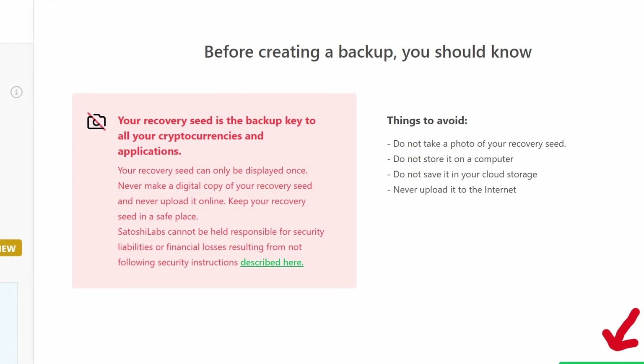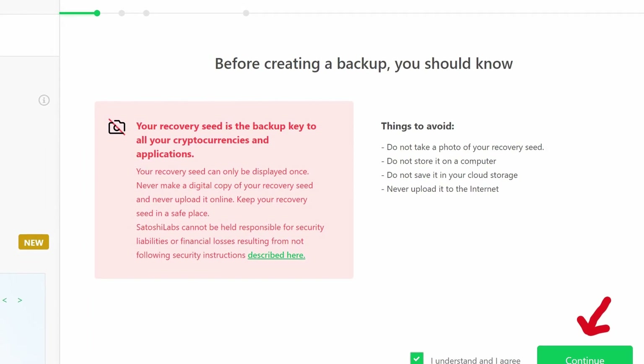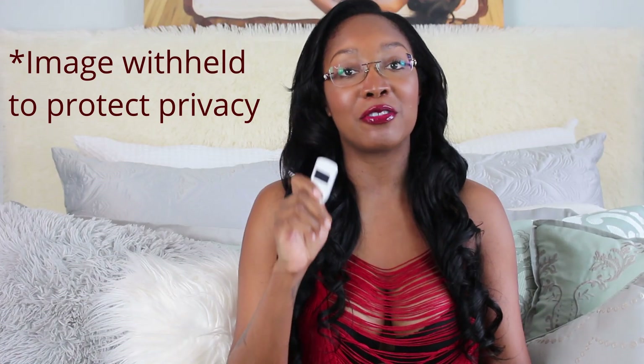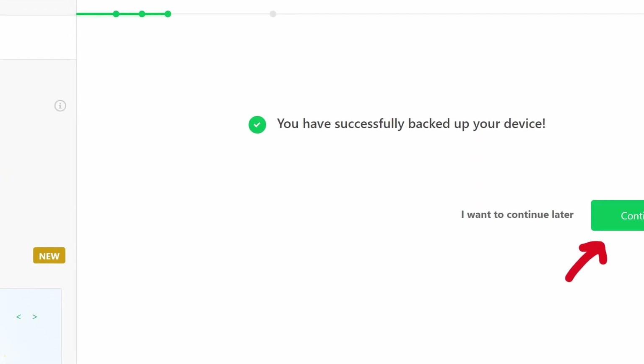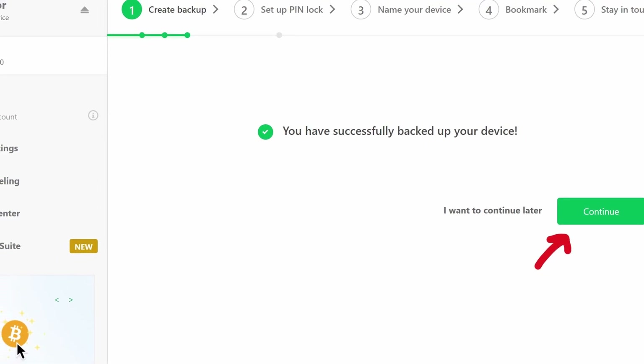Here they'll let you know what your recovery seed or backup actually is and how to treat it. Click the 'I understand' box and continue. Then your Trezor will let you know the 12, 18, or 24 words that make up your unique recovery seed — write them down in order as you go. When you're done, the desktop will automatically let you know that you've successfully backed up your Trezor, and you can click continue.